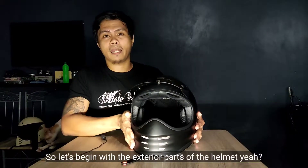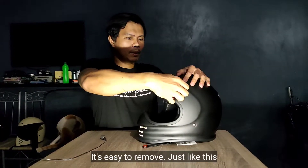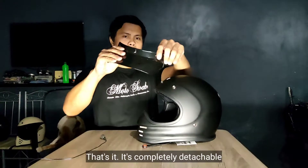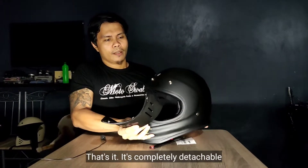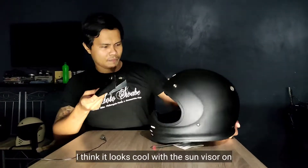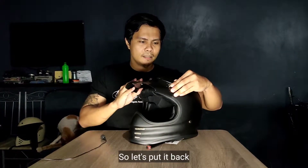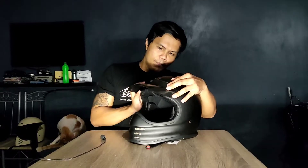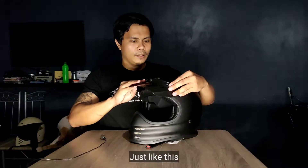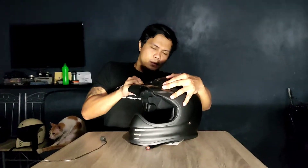Let's begin with the exterior parts ng helmet. Meron siyang sun visor na kasama, with 3 snaps. Madaling tanggalin — detachable siya. Pwede niyang isuot ng walang sun visor, pero sa tingin ko mas maganda kapag mayroong kasamang sun visor. Madali lang siyang ikabit kasi ito lang yung mga connectors niya.